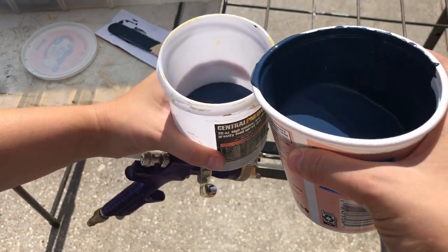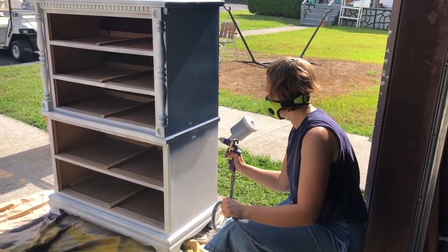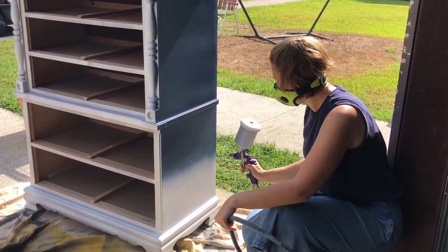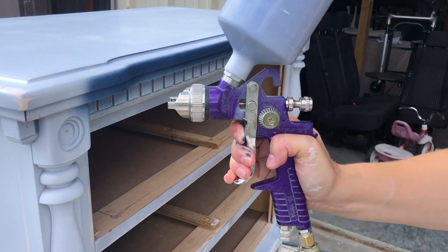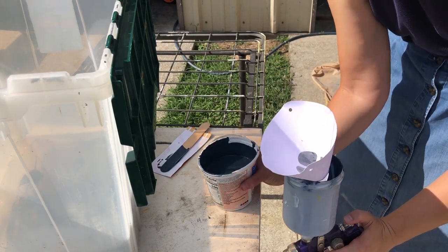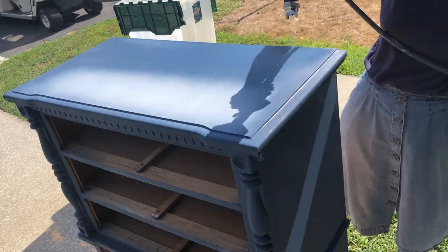I saw that chunk. I definitely should have strained this paint, and I was telling myself that even as I was pouring it, but I didn't take the time to go grab a strainer, and I paid for it. This is about as far as I got before a giant chunk of paint clogged up my filter in my gun, and I had to take it apart and clean it, and then start over with a filter this time. Especially since I mixed these two paints and was scraping the bottom of the containers, I definitely should have just filtered it to begin with.